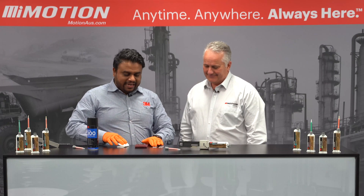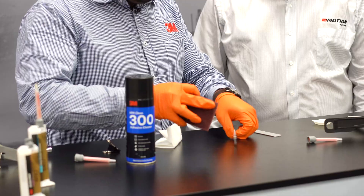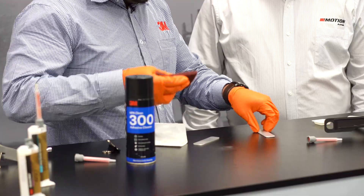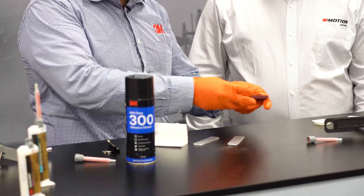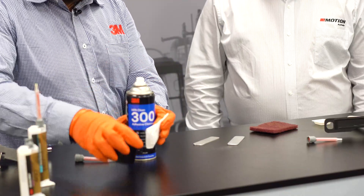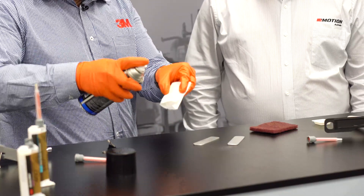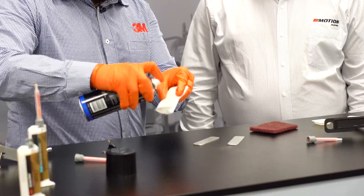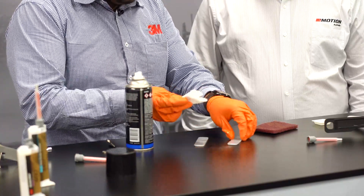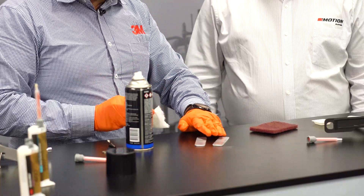The first part would be to clean the aluminium. So what I'm going to do is I'm just abrading it slightly, just very slightly, so that I improve the surface area. Then whatever aluminium dust that I've created, I'm using a bit of isopropyl alcohol to clean the surface — just one wipe. And now that's ready to go.